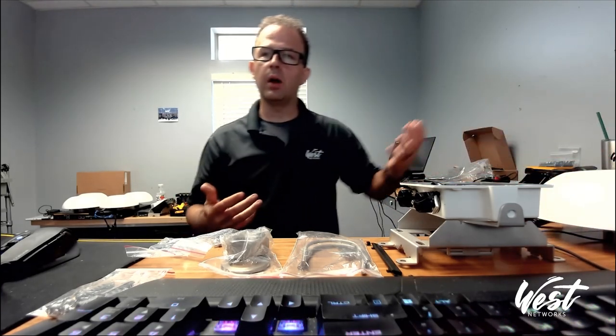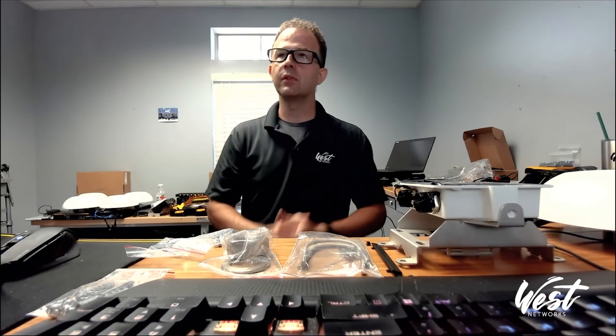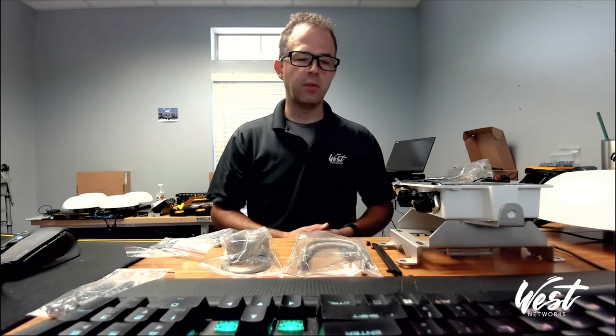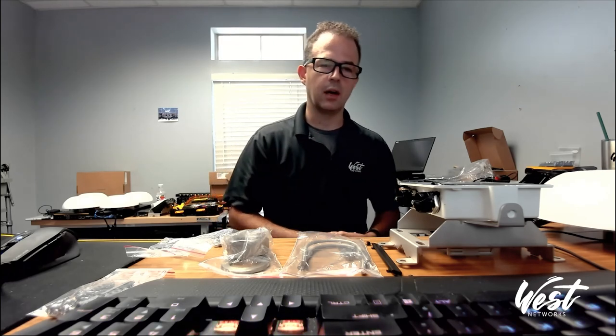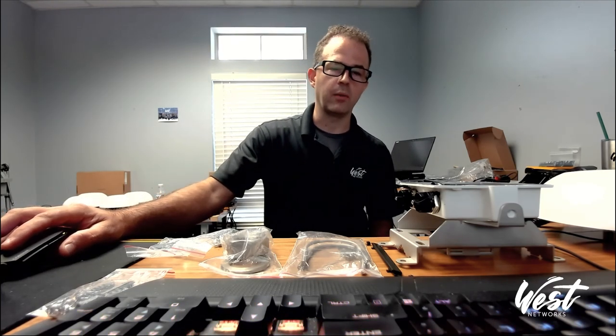I hope this gives you a good overview of the HD2 dome, the SIM injector, and how to configure SpeedFusion Cloud. If there's anything we can do for you, please reach out — sales at westnetworks.com, or you can call the support line or email support at westnetworks.com. Thank you so much and have a great day.